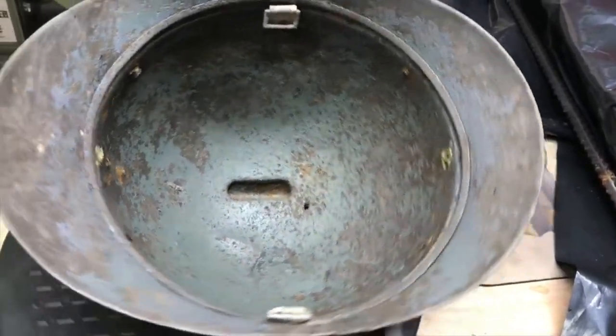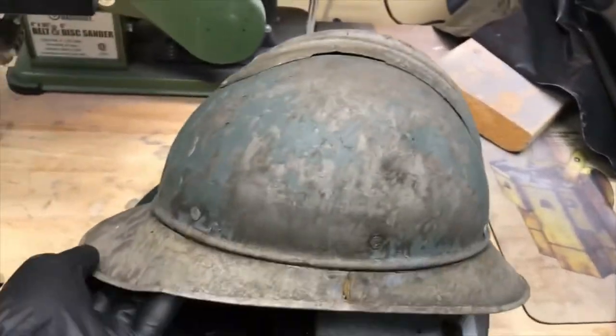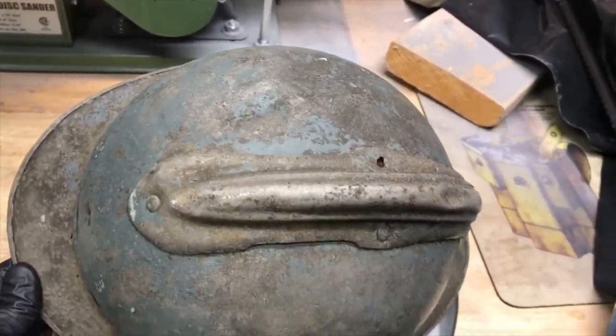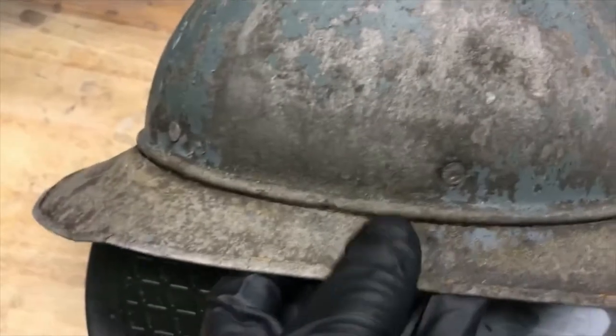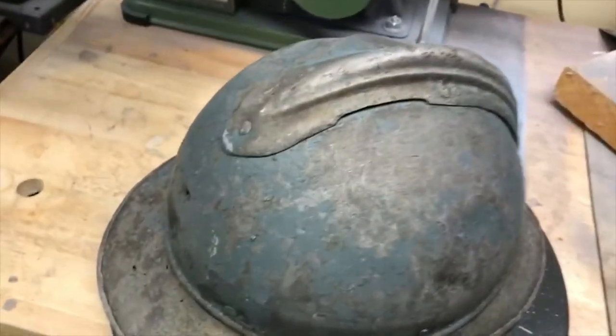In doing some research on this helmet, I determined it's definitely a Model 15 World War I helmet. Based on the design of the comb — because different manufacturers made these helmets and the combs are slightly different in shape — as well as the rivets on the side, with two rivets on either side of the helmet, I've determined this is a Colonial Company Paris manufactured helmet.